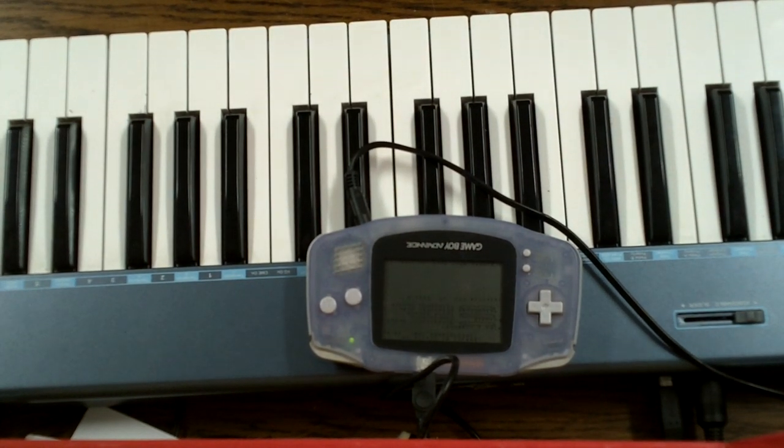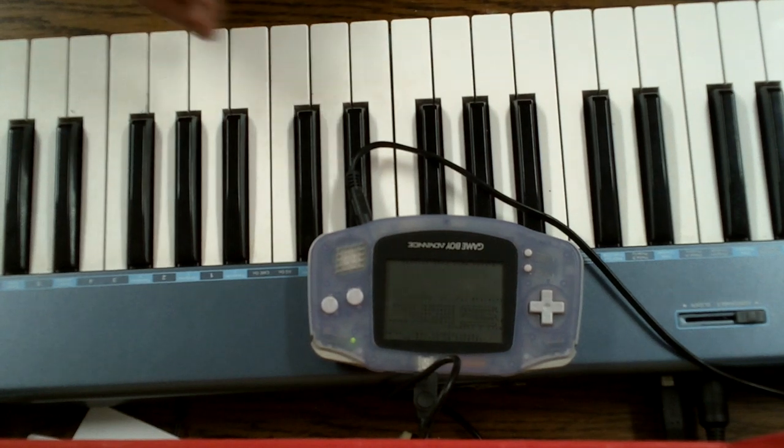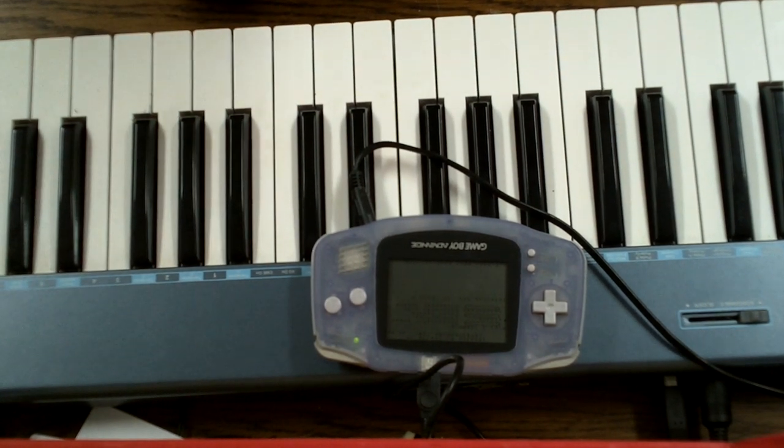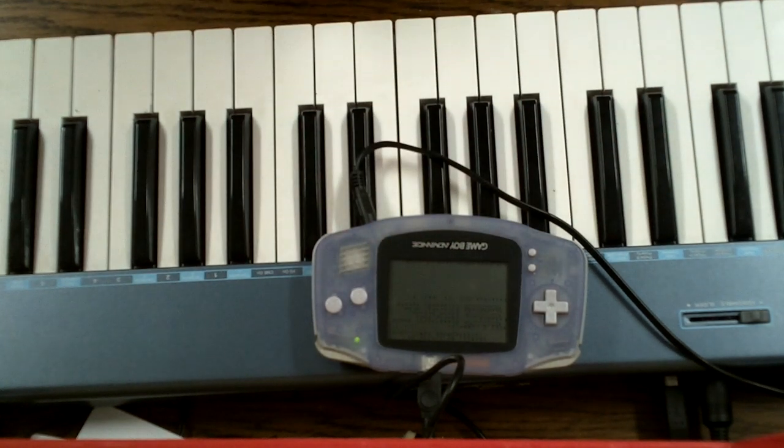Hello and welcome. I'd like to show you what you can do with my Game Boy Advance to MIDI cable. As you can see I've got a Game Boy Advance and a MIDI keyboard here with my cable in between.